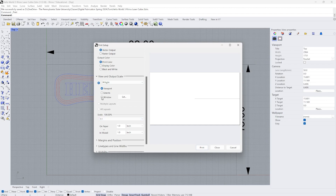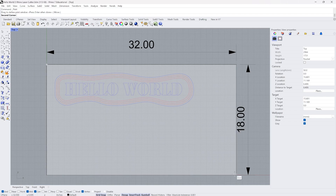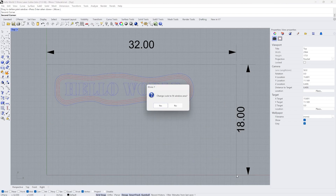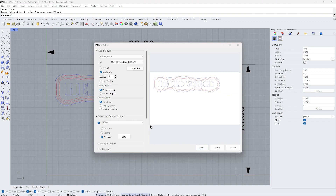I also want to set a window so I can define the area that's going to be sent to the laser cutter. I'll click on one end of my rectangle and click on the other end, and say no when it asks to change scale to fit window, then press enter. Now you can see the preview looks correct, the destination looks correct, it's going to the laser cutter — I'm happy with this. I'm going to go ahead and select print.